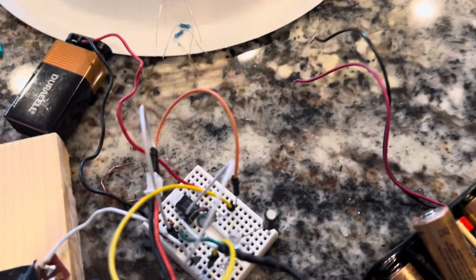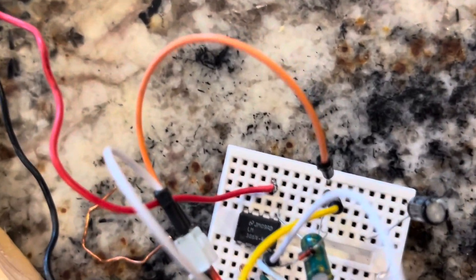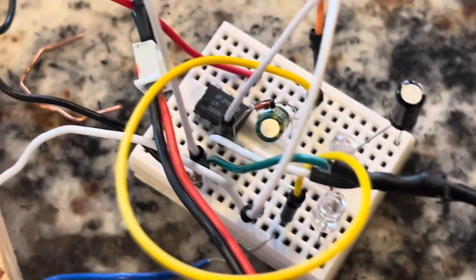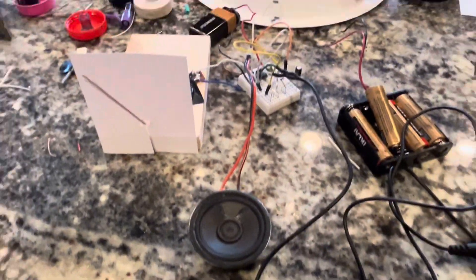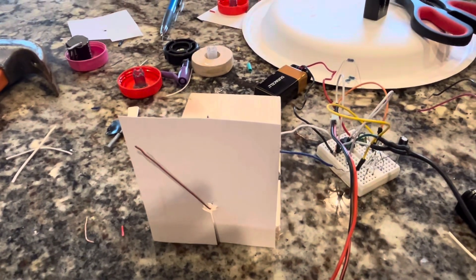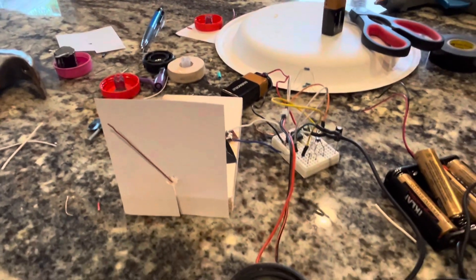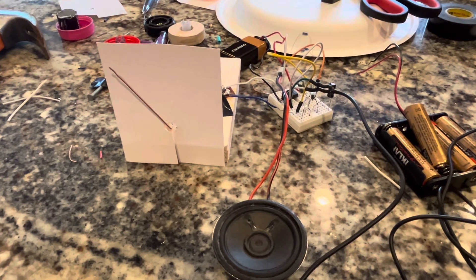I made a quick-and-dirty amplifier with an LM386 I had laying around. Basically the output of that is going to a speaker, and the rest is a split signal going to this VU meter. I'm going to play music just for a little bit, so as not to get copyrighted.